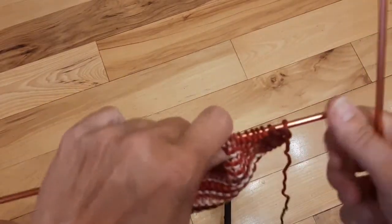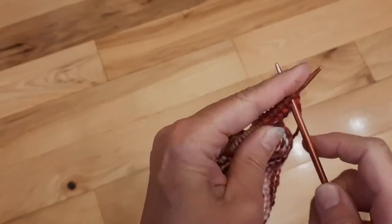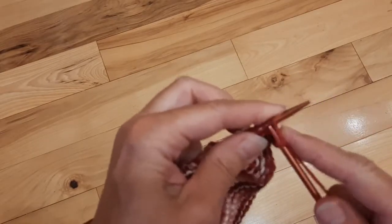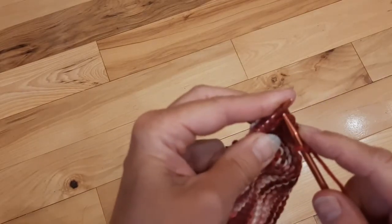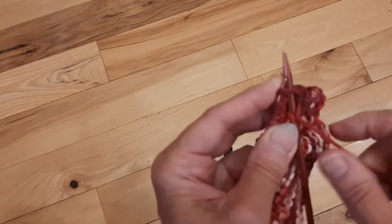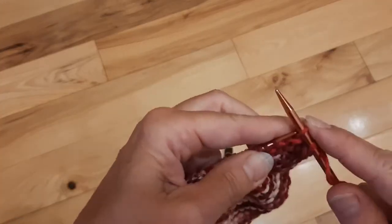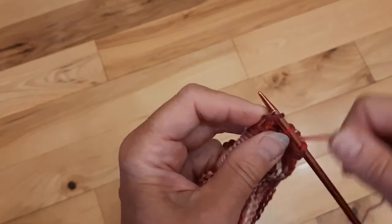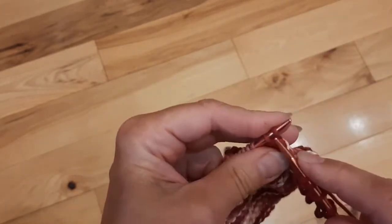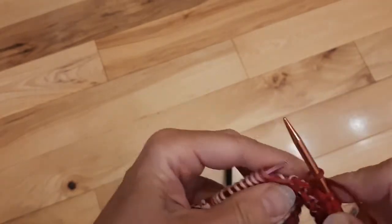I'll show you that decrease one more time so that you guys can get a good look at how we do that. So we're going to knit our first one, then count off two, go to the second one, go from the left to the right, push it all the way through — the front loop's on there — wrap it around and bring it through. And that's how you do your decrease. Now you will decrease until you actually have four stitches left. Once you have your four stitches left, I'll show you how to cast off.